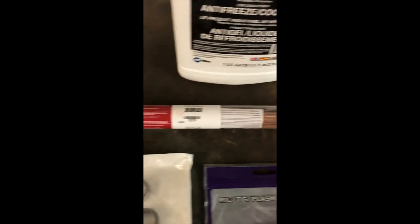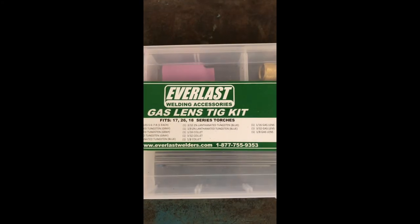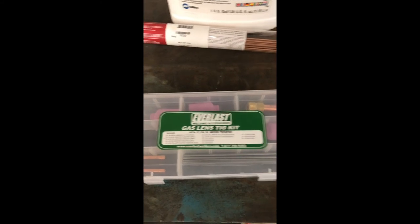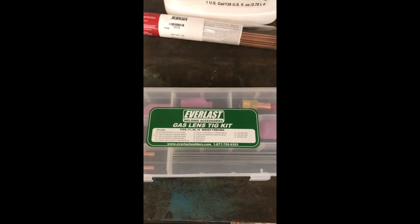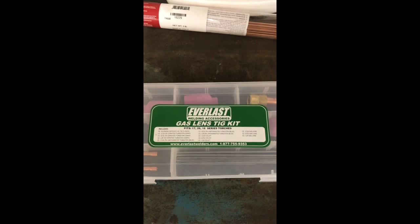And finally if you're TIG-ing you're gonna need some filler wire. The box doesn't come with the tungsten and it doesn't come with any sort of gas lens or filler wire, so if you want to upgrade to those things that would be an additional purchase. In my case, I decided to go for the gas lens kit — this one comes from Everlast. It also includes your tungstens in 1/16th, 3/32nds, and 1/8th inch diameters, which kind of gives you a little starter kit for TIG-ing and can replace those standard cups.